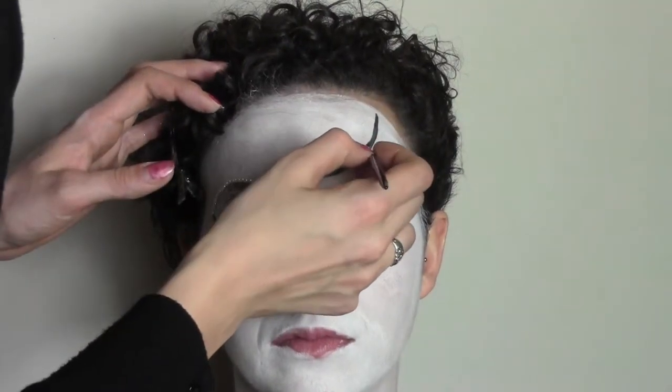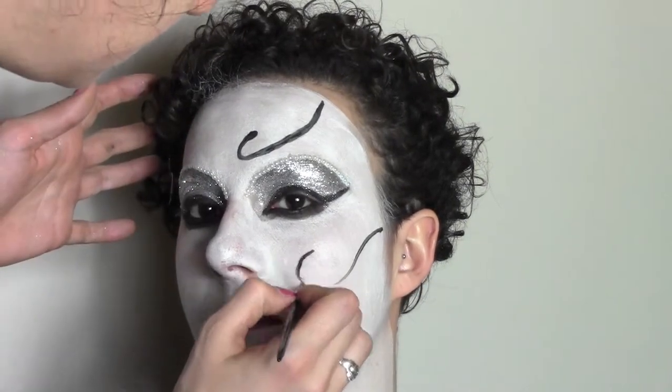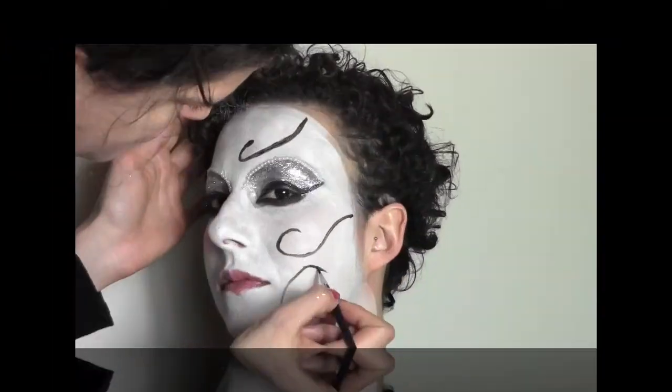I made the mask on paper beforehand so I knew what I was doing on the face, so you don't have to overthink it. I'm just doing these ornamental lines around the face to start with.